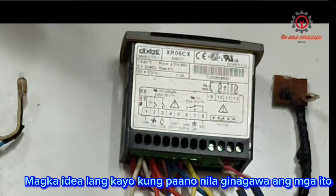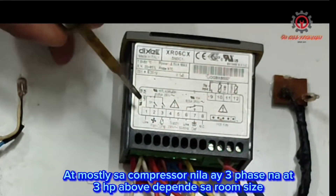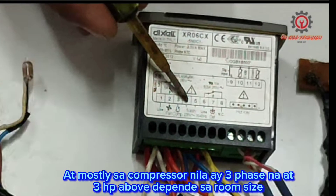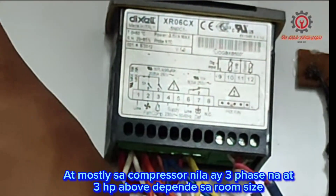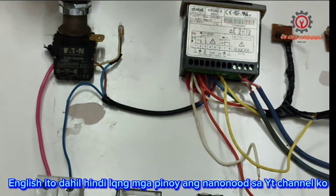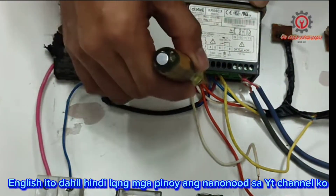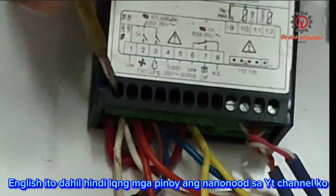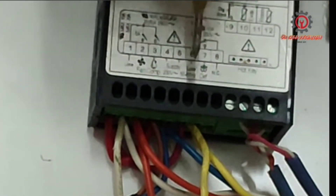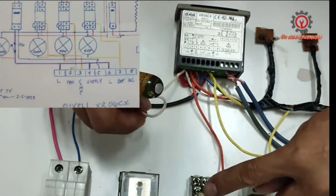This is the wiring diagram guys, as shown on top of the Dixel. As you can see, terminal number one, four, and six is supply. Here is my supply — it came from here, goes to this switch here, and it goes to terminal number four, together with the red. Red, red, and red for terminal number six.